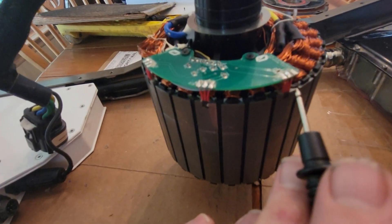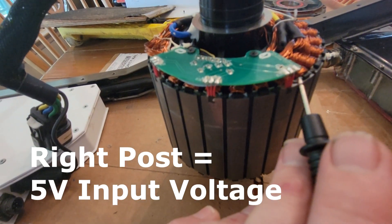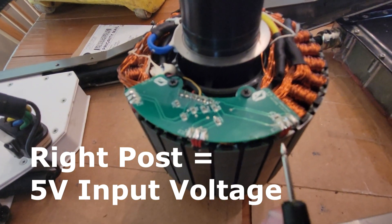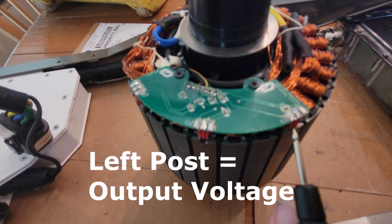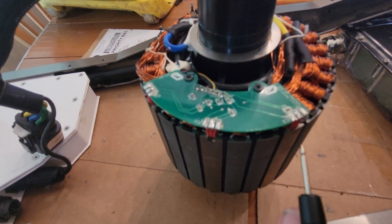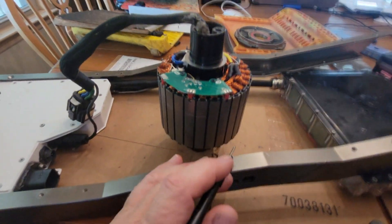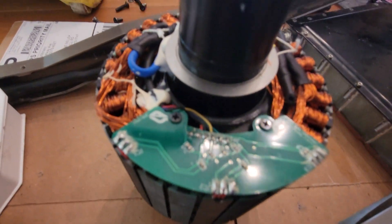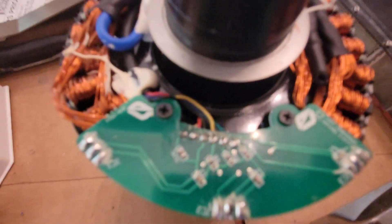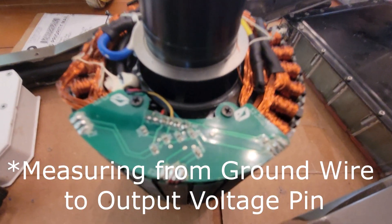The middle post is ground. The right post is the five-volt signal. And then the left post is what changes with the magnets — it'll read zero volts or, in my case, about 3.9 volts. I tested continuity on all the circuits in there, and the black wire coming in the back is ground. So I'm going to be testing that against the signal wires.